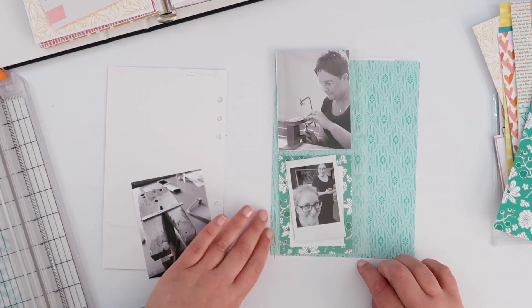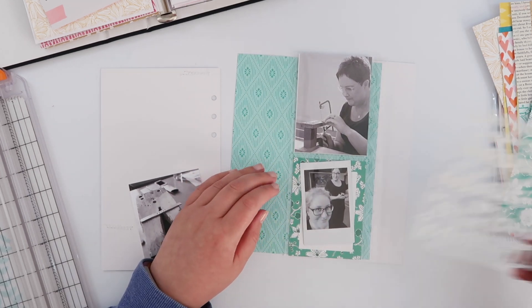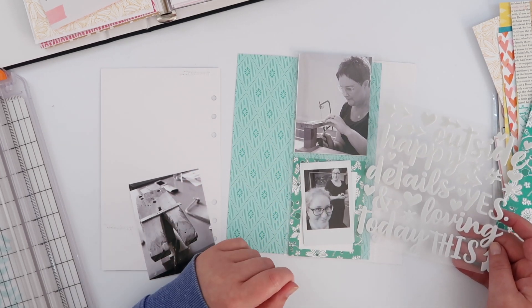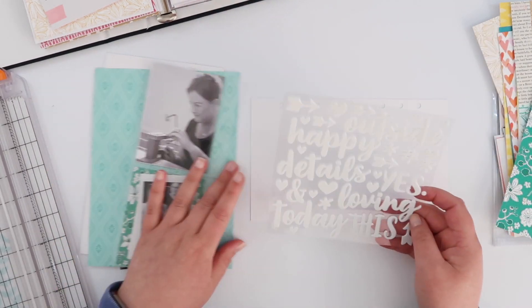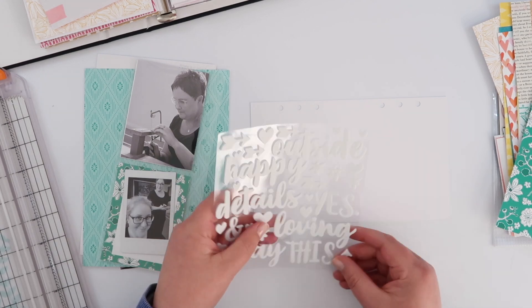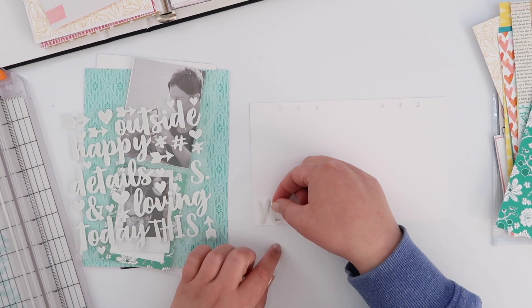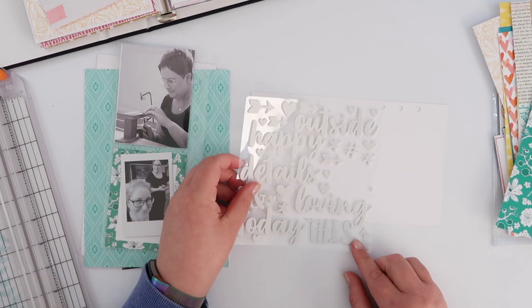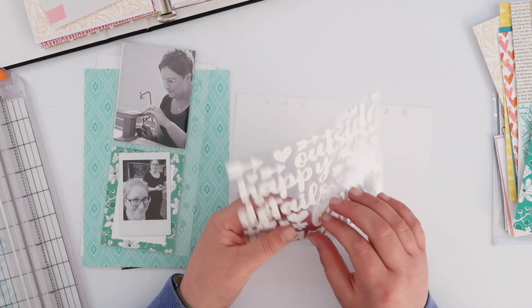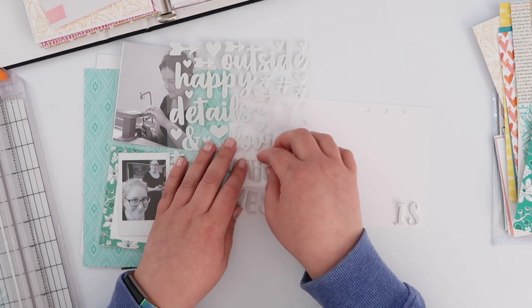Now I said I picked that pattern paper and that was what I was going to use, but I've already changed my mind. I really liked this other sort of teal-colored diagonal diamond pattern and I decided to use that instead. It's just slightly less bold and so it helps those photos stand out just a little bit more.